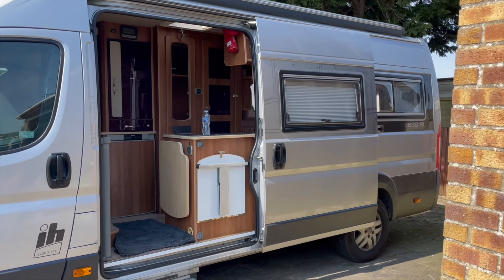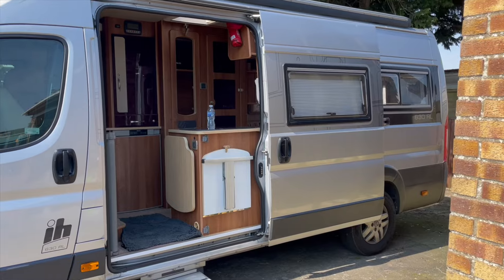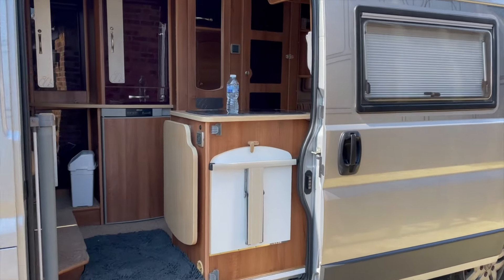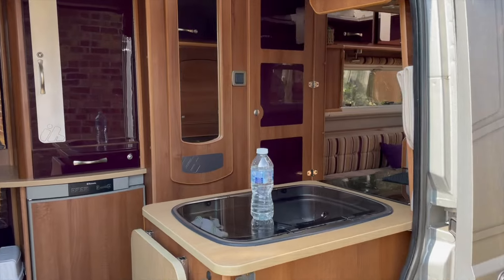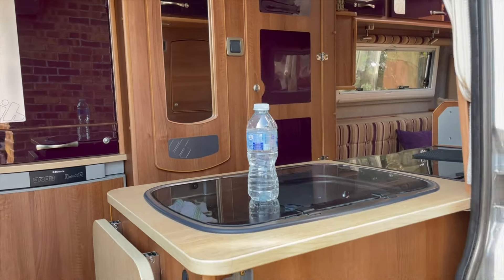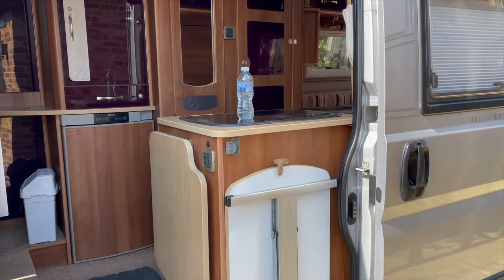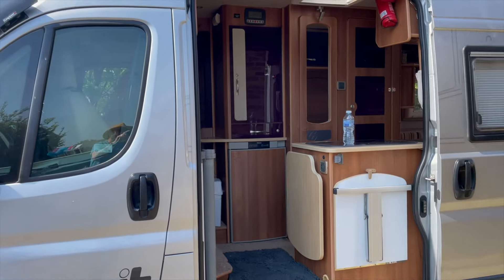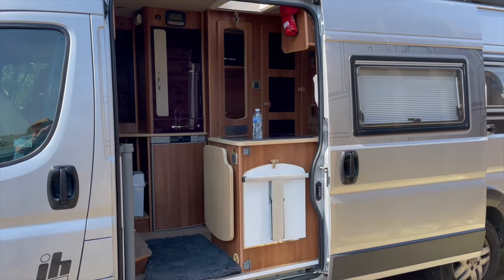Lots of people including me do, because their interior layout is a little like this and they've got their kitchen sort of halfway across the door. It's quite nice on occasion to be able to draw the door back to here, to keep a little bit of draft off the cooking area or your sink, and leave you with more of a habitation door style gap.